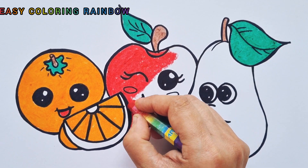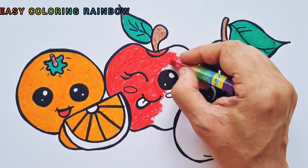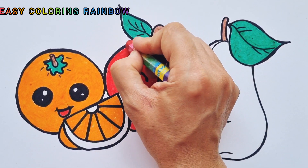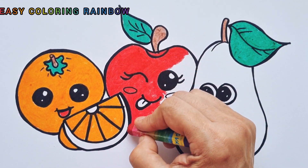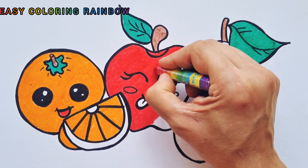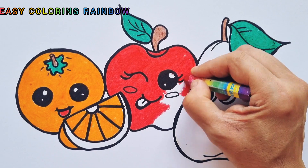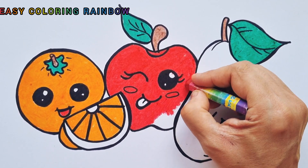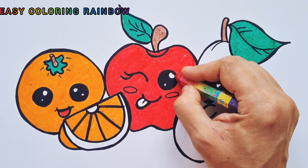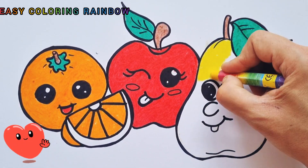Little red wagon painted blue, little red wagon painted blue, skip to my loo my darling. Lu Lu, skip to my loo, Lu Lu, skip to my loo, skip to my loo my darling. I'm coloring an orange, an apple, and a pear. Wow, it's two by two, skip to my loo my darling.